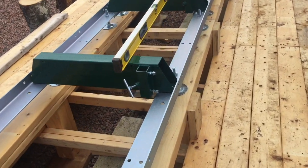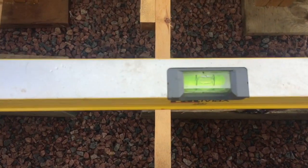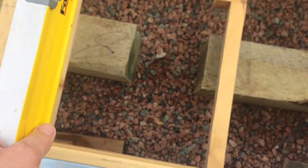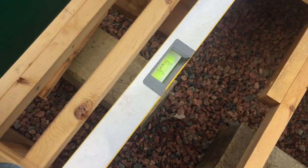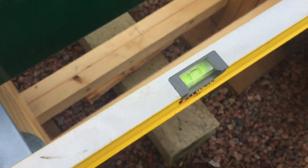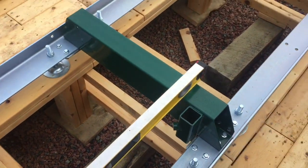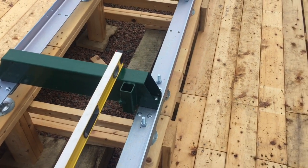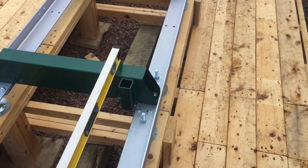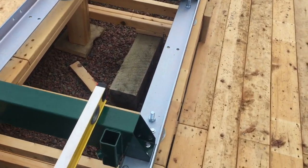There we go — got it all leveled up. This way and that way. I'm good. Now I'm gonna put together the hinge under that. Be all right. We'll get back to you later.